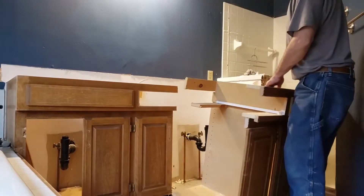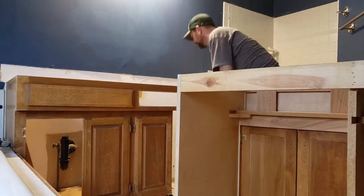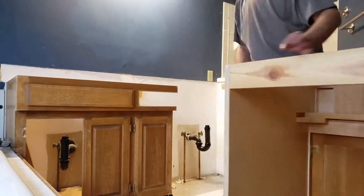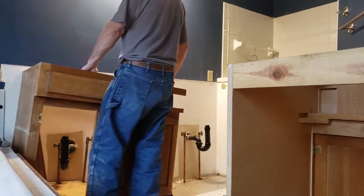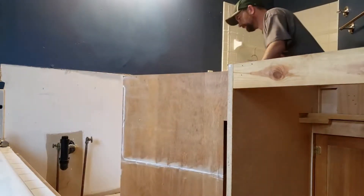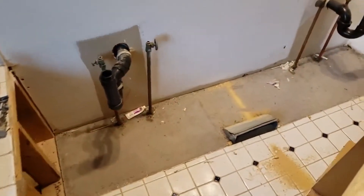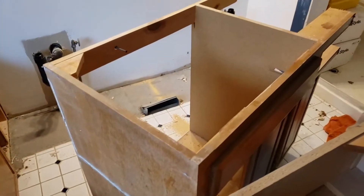So much easier, guys. I thought there was carpet at first, but there isn't. That part is done — vanity gone, not too bad. I try to keep the mess as minimal as possible. I'll take these pieces outside, beat them up, and disassemble them before putting them in the dumpster — easier to carry out this way, and fewer trips.